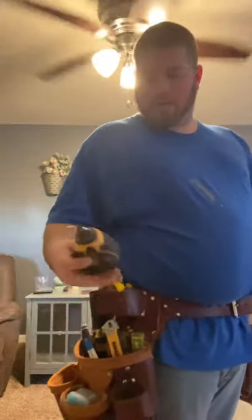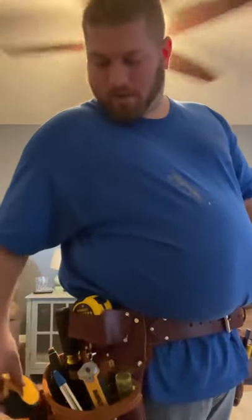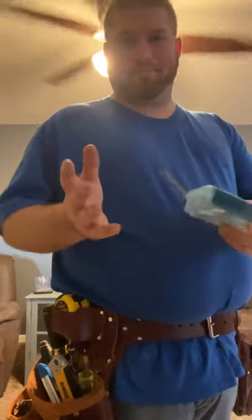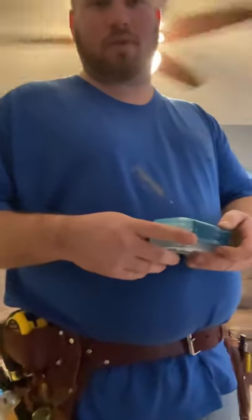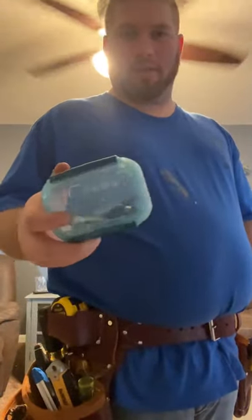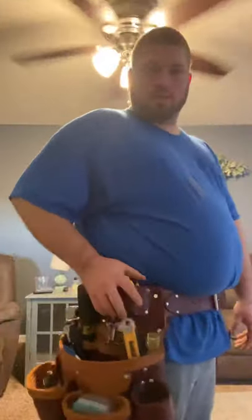I've got my chalk line — DeWalt — I put high-vis orange in mine so it's easy to see. I keep extra bits in there too, because on a job site you never know what type of head screws people use, so I always like to keep different bits on hand. That's basically it on the right side.